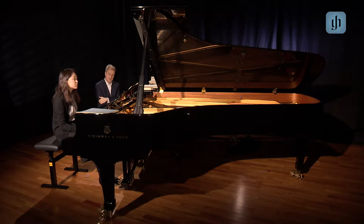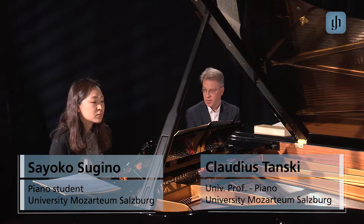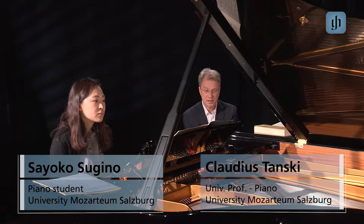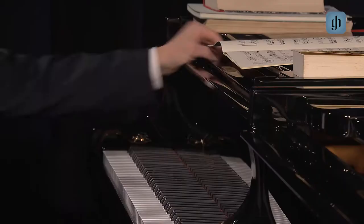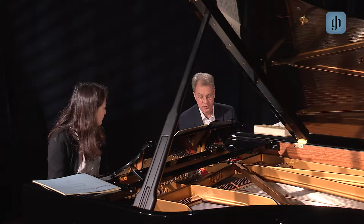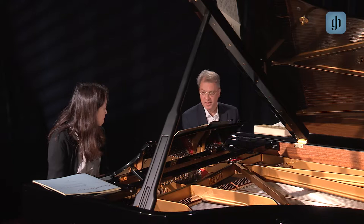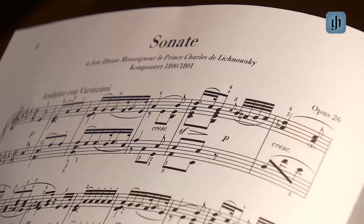Now we will talk about some technical aspects and how to solve some problems. The first problem from the point of technique is just in the first line — it is the range of a hand. You have to play a ninth, and not all pianists who are able to play this sonata wonderfully are able to have this range at the beginning. Maybe play one bar before and play it with both hands.